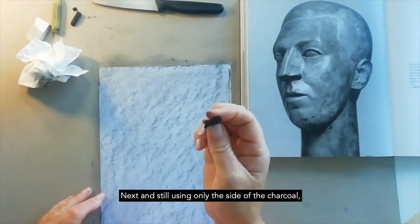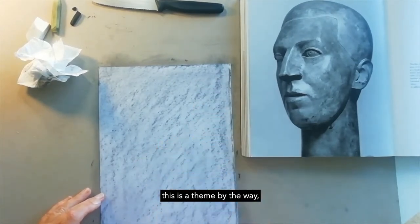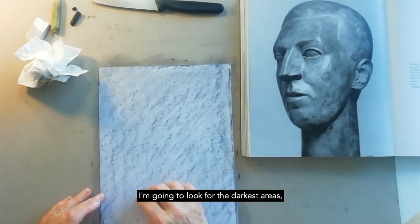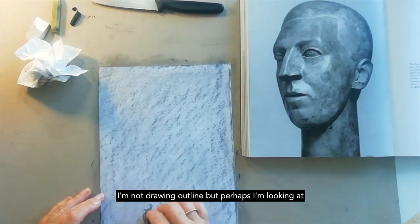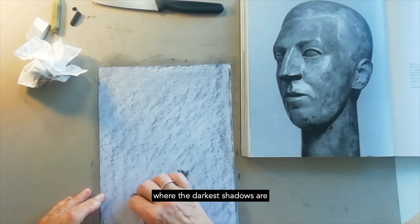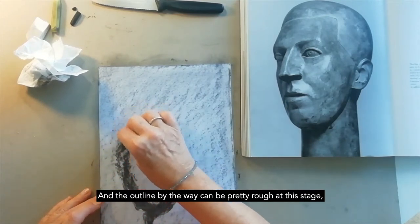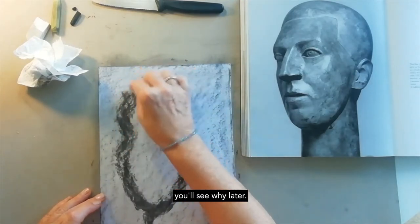Next, and still using only the side of the charcoal — this is a theme, by the way — I'm going to look for the darkest areas. I'm not drawing an outline, but perhaps I'm looking at where the darkest shadows are, which might involve the outline. And the outline can be pretty rough at this stage — you'll see why later.